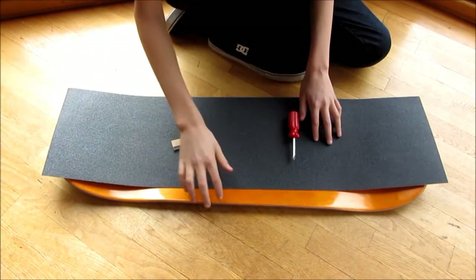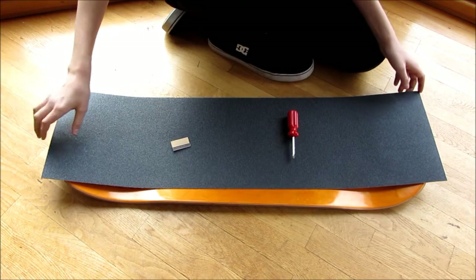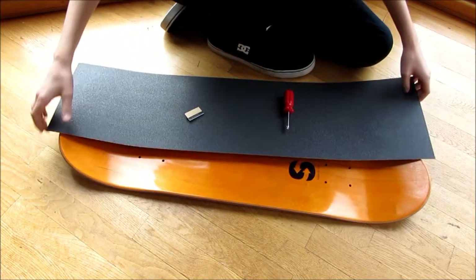Hi everyone, this is Cody and in this video I'm going to be showing you how to install grip tape on a skateboard.